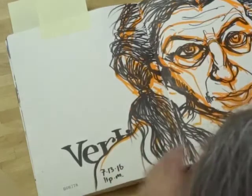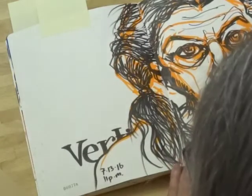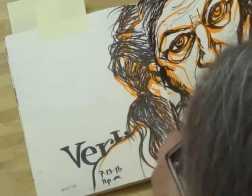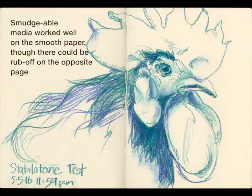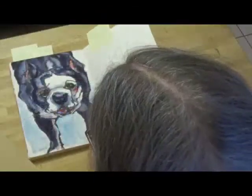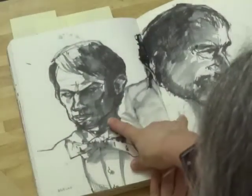One thing that happened over time is it started to rub off on the opposite side. On some pages this might not be noticeable, but on this particular page it is because there's no other art there. This happens on a lot of different papers, but I found this paper was particularly prone to it if you have a lot of negative space. It's not from pressure — it's just from the opening and closing of the book and pages rubbing together.